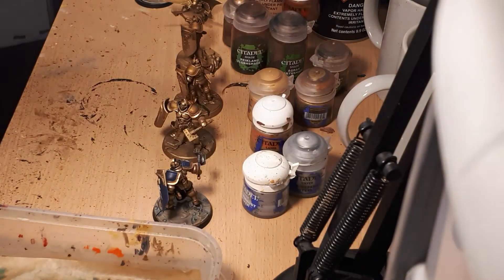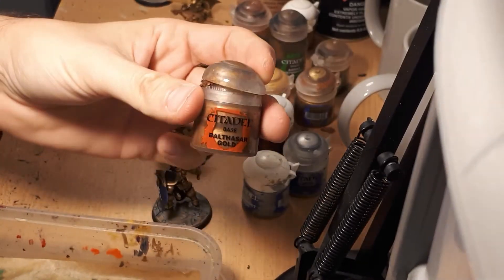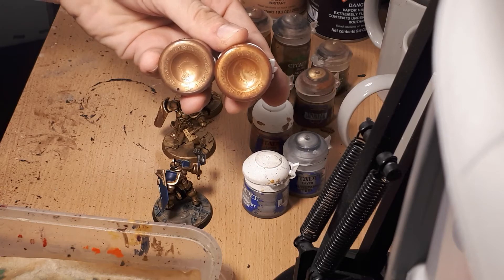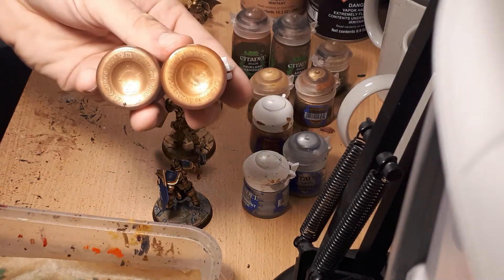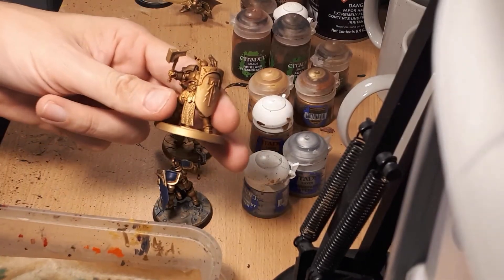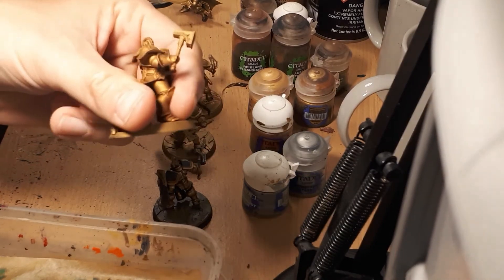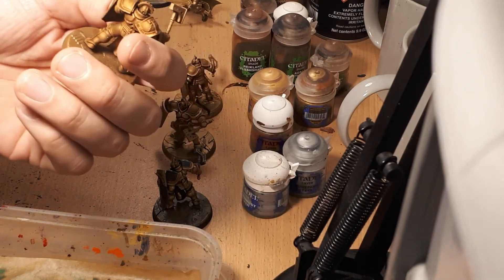The other gold Games Workshop makes is Balthasar Gold, which is an entirely different gold. Putting both to the camera — Balthasar Gold on the left, Retributor Armour on the right — you can see they are very different. Balthasar Gold is much darker and a little browner, while Retributor Armour is more red and yellow, producing a much paler gold. After adding the shade, you get a miniature with more depth and definition.